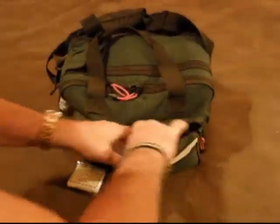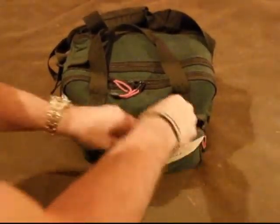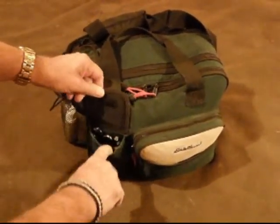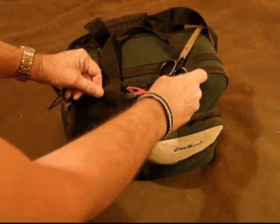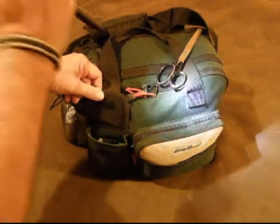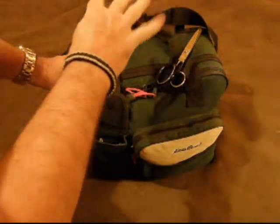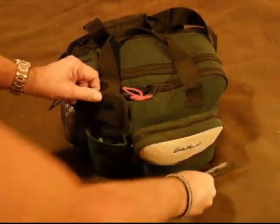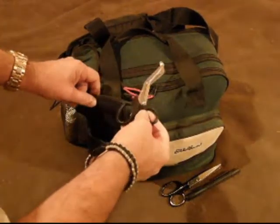Now we'll move on to the tool compartment. This is where I keep all my medical tools — scissors and everything medical that's a tool. I've got a Pelican light; you can either hold the button or lock it on while you work, then turn it back off. It runs on AAA batteries and it's really good for checking irises in eyes to see whether they react. And there are the safety scissors.